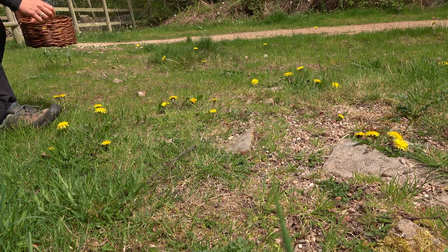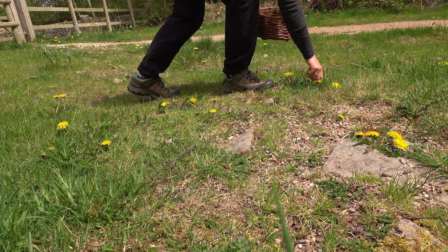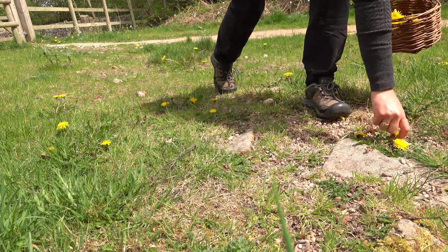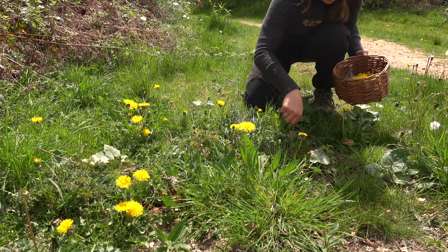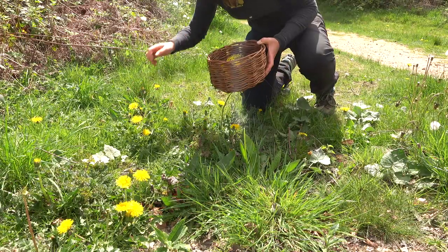Your first step is to collect your dandelions. As you do this, make sure you leave some of them behind. Finding a good supply of dandelions isn't particularly hard — you will end up with yellow fingers while collecting, but don't worry, it doesn't last long. As you're collecting, don't forget to pause, absorb the environment around you and listen out to the birdsong.